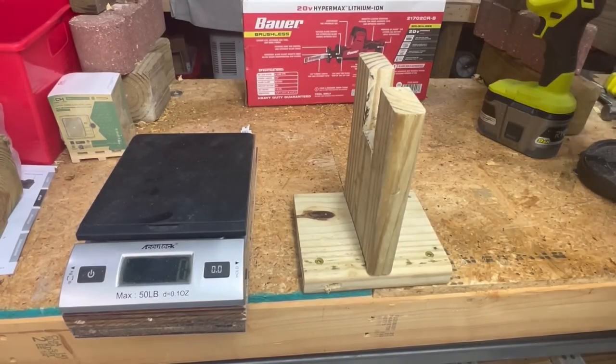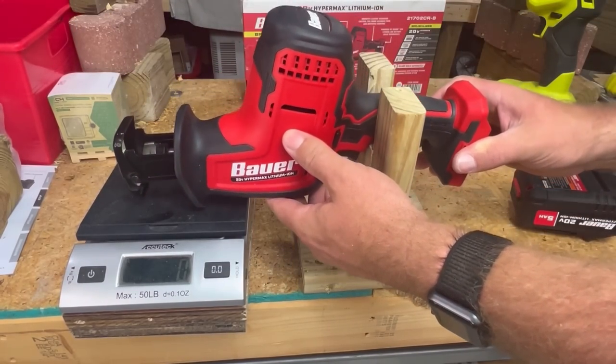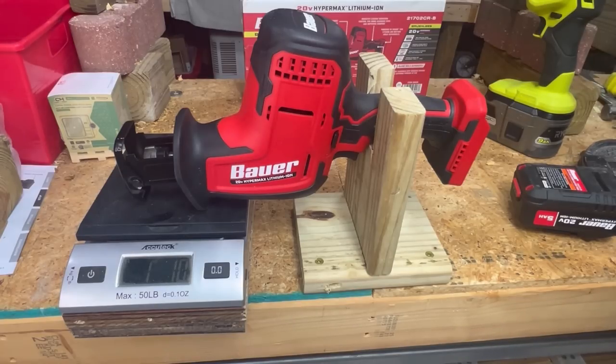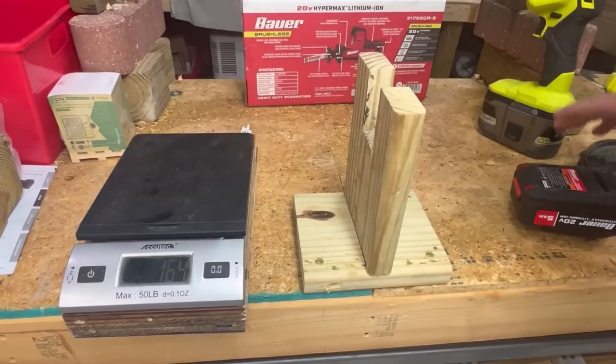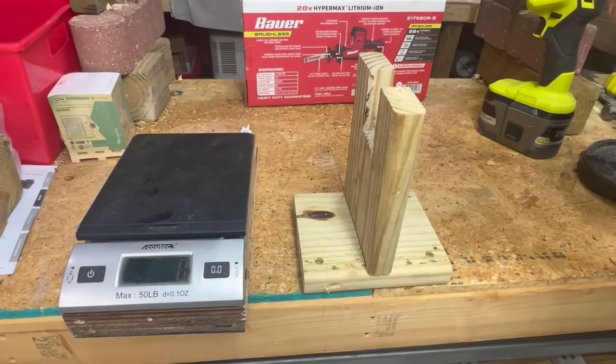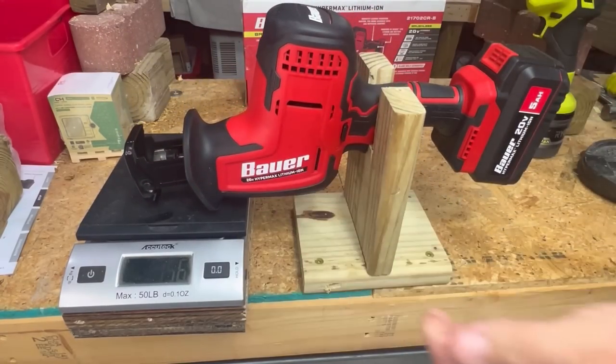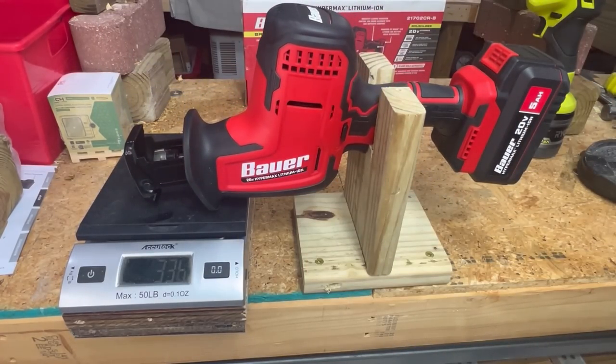So let's take a look at the Bauer saw. I'm going to put the Bauer saw on without a battery — it's about 1,100 grams. If I add the 5 amp hour battery pack, it becomes 334 grams of front-end bias.